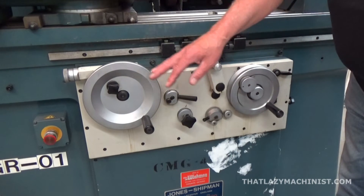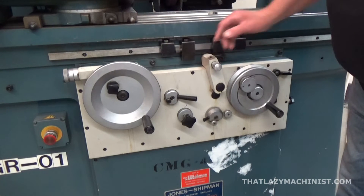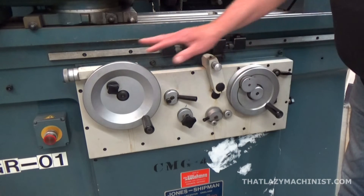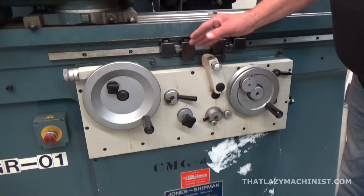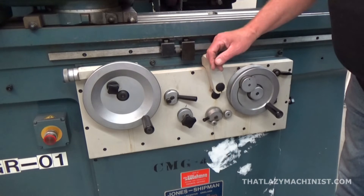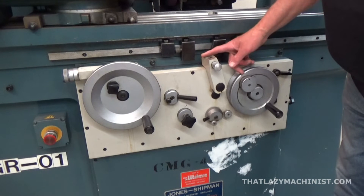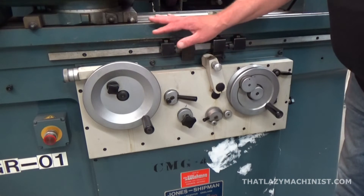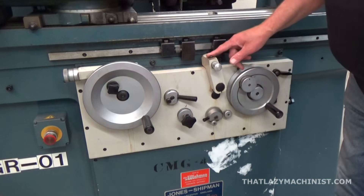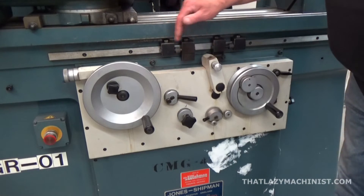At the front of the machine here, we have our longitudinal hand wheel with its micro-adjustment, and we have our cross-feed hand wheel with its micro-adjustment. This is for the manual movement of the table and the working head. We also have this feed or longitudinal axis reverse switch, because the table moves hydraulically when activated at a certain speed — it will move back and forth, depending on which stop it hits, to reciprocate the table movement.